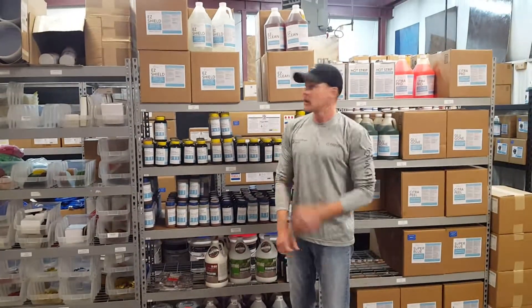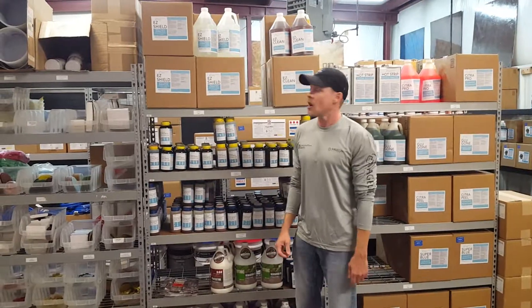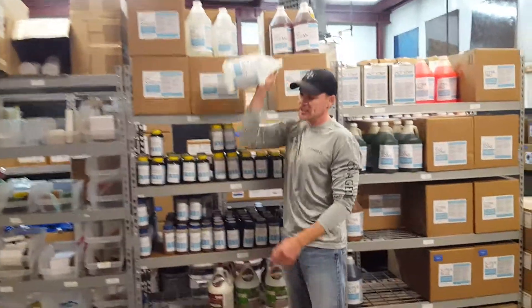Hey, Chad with Concrete Floor Supply here. We want to show you a product. It's a sealer, actually. It's called Easy Shield.